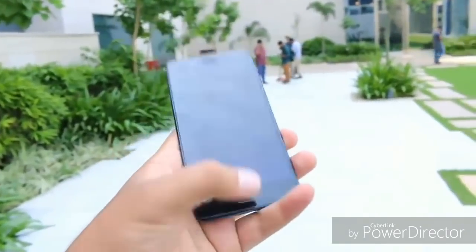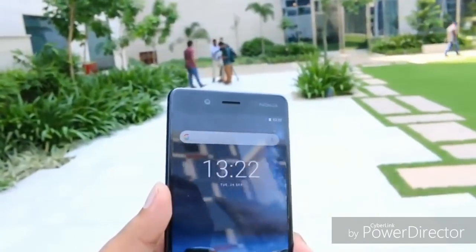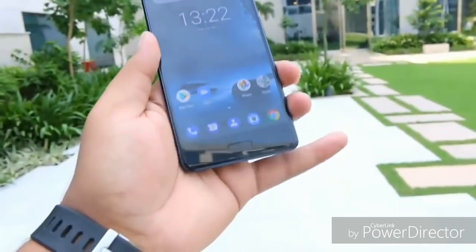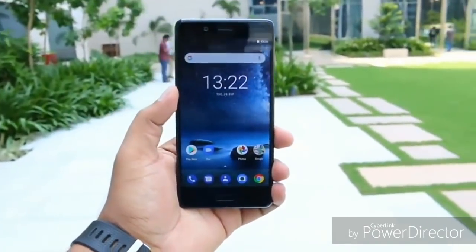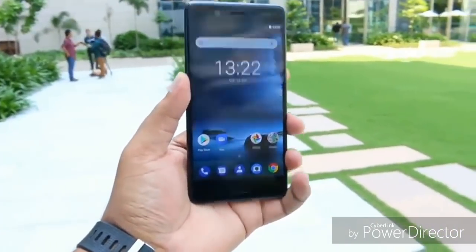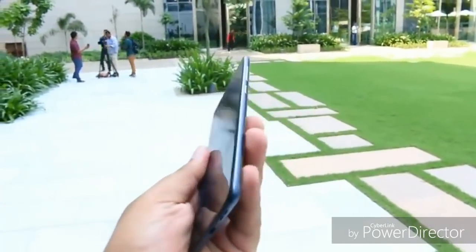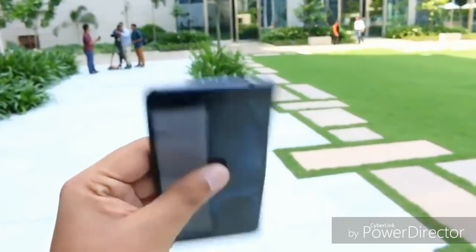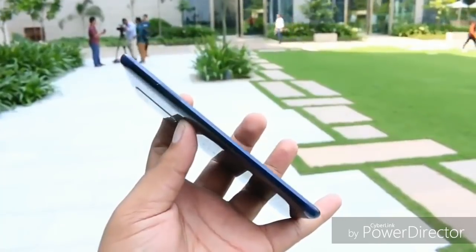Talking first about the design and build quality — it will be available in different colors and finishes. The one we have is the polished blue. You can also get it in glossy polished copper, matte tempered blue, or a steel finish. It has an IP54 rating, meaning it is splash proof. On the bottom and right side you have the power key and the volume rocker, on the top a 3.5mm audio jack, and on the left side the SIM card tray.